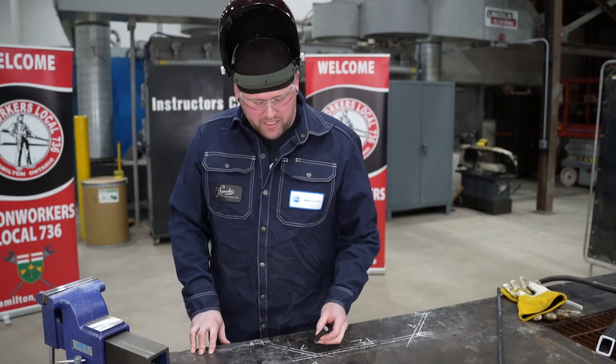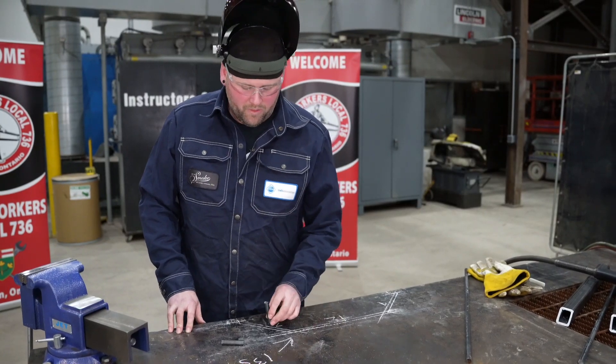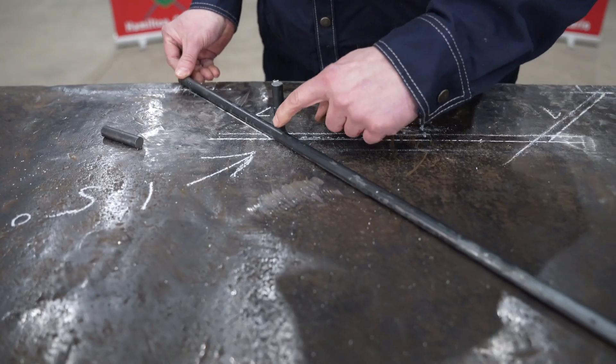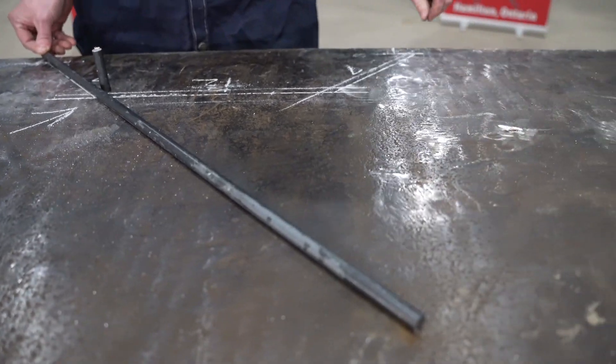What I'll do now to set up my bending jig is weld these tabs to the inside of where my bends are going to be. Then tack my rod to the table, heat up where my bends are going to end up, and work that rod around. Let's go.